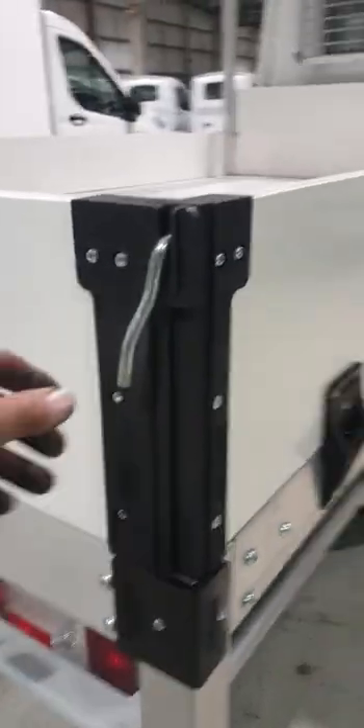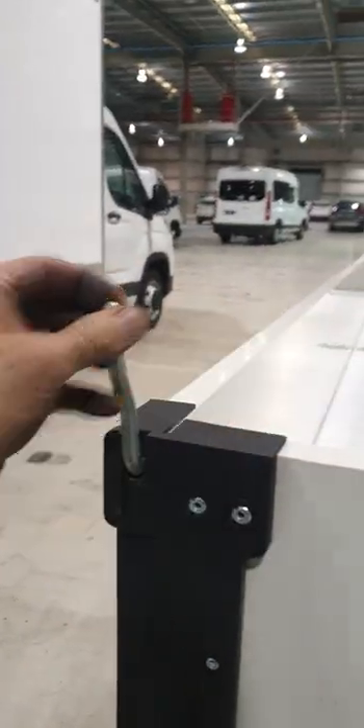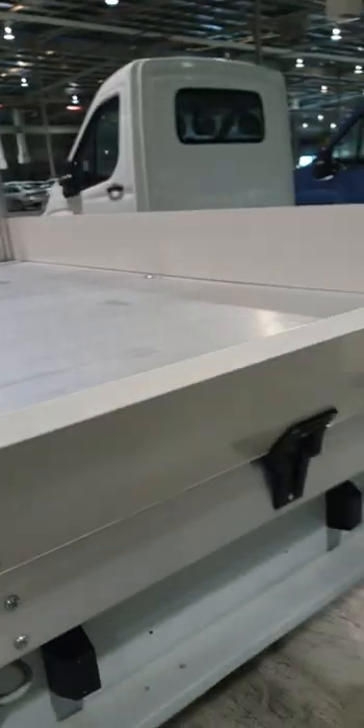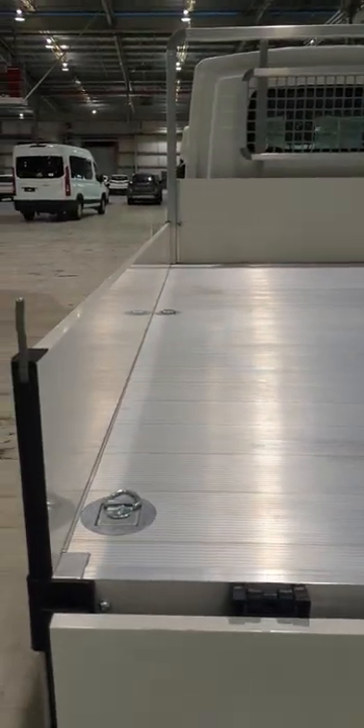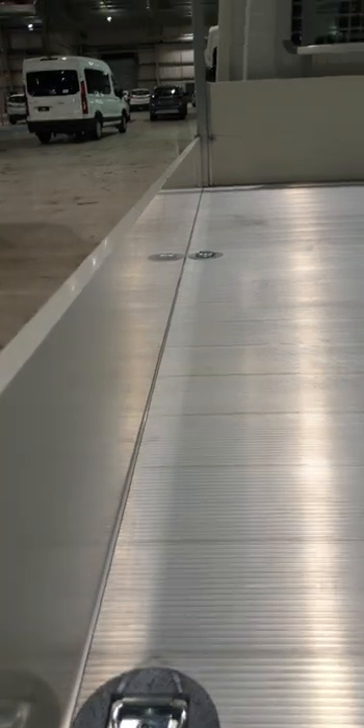These tailgates pop out very easily — just the lever here, and that comes down. In the back you have a 2.5 mil aluminium floor which is a lot thicker than the vehicles that are on the market currently.